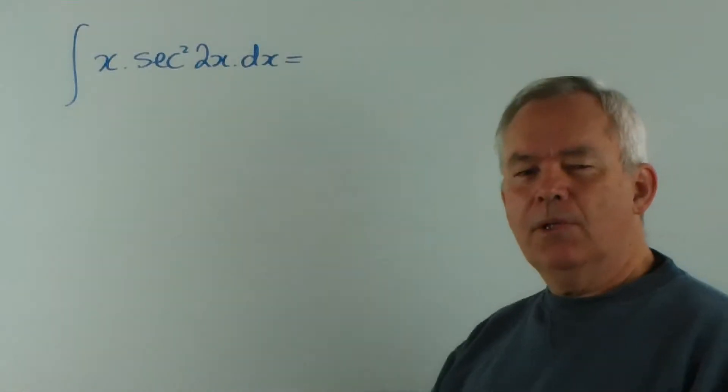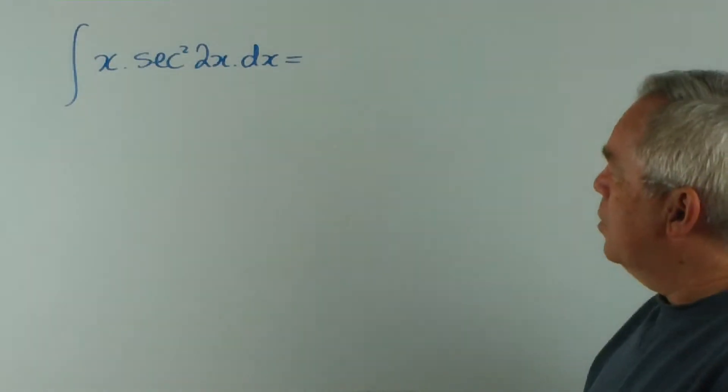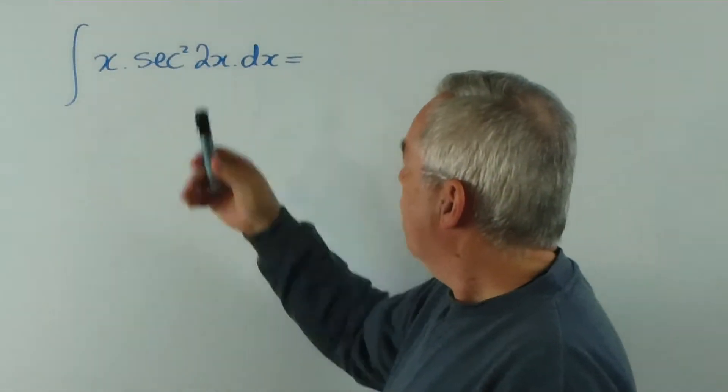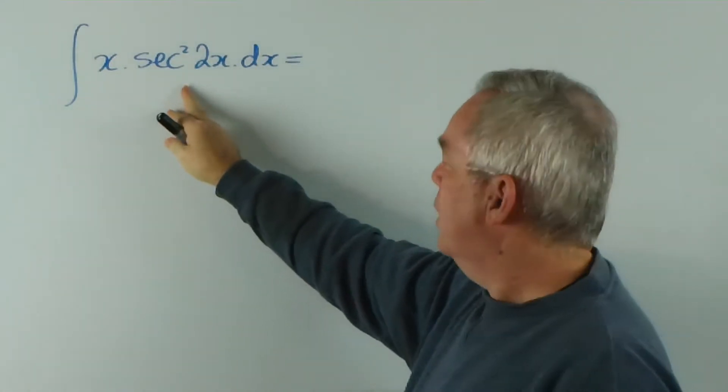G'day. This is the eighth integral in Jim Caroni's 100 integral list. And as you can see, it's a product of two functions — one very, very simple and one a little more complex.